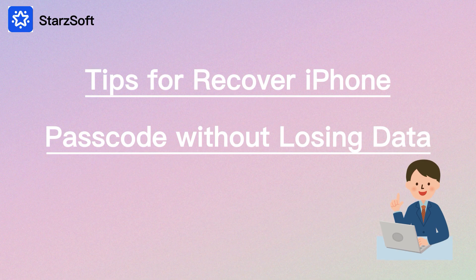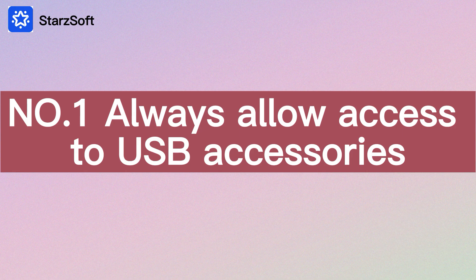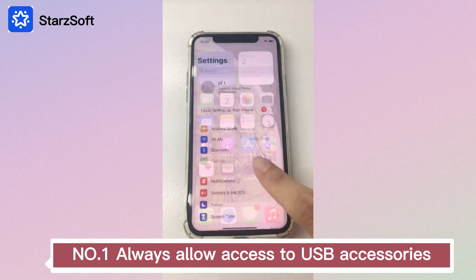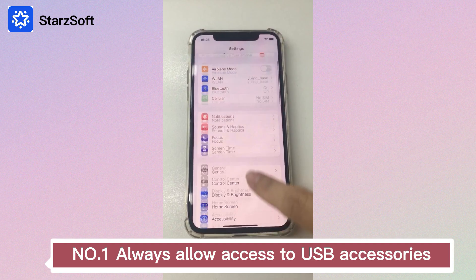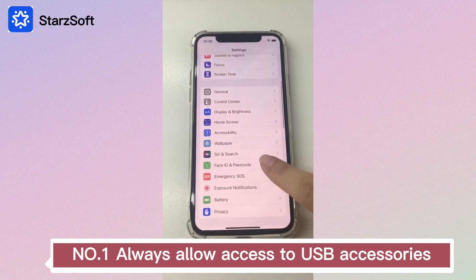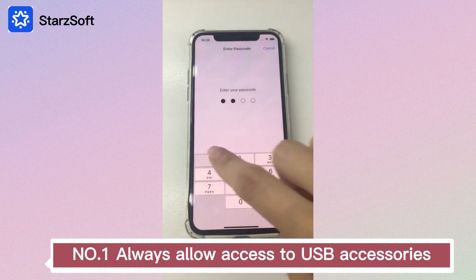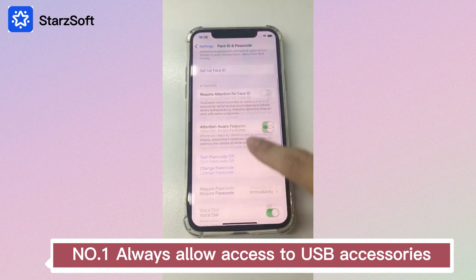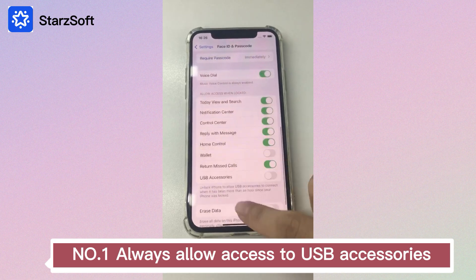Tips for recovering your iPhone passcode without losing data. Tip 1: Always allow access to USB accessories. When using iTunes to back up your iPhone, you should keep your USB accessories enabled. Otherwise, you won't be able to successfully connect your iPhone with iTunes. Go to Settings, find Touch ID and Passcode or Face ID and Passcode, enter your passcode, then scroll down to USB Accessories and enable it.